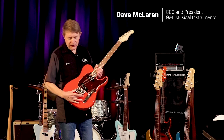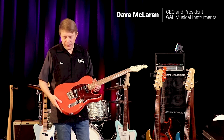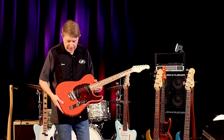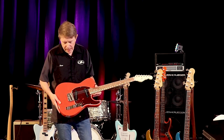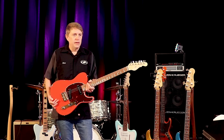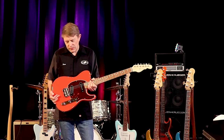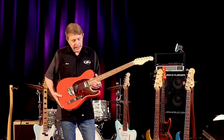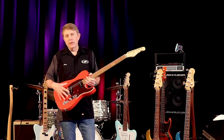Now let's talk about the G&L Saddle Lock Bridge. This is another invention by Leo Fender that he came up with in the late 1970s, debuted on G&L instruments in 1980. How this came about — Leo Fender was really attacking a couple of fronts. There's the pickup technology, but then the other key part of his mission was: how can we capture more of the string energy and get it into the body wood?